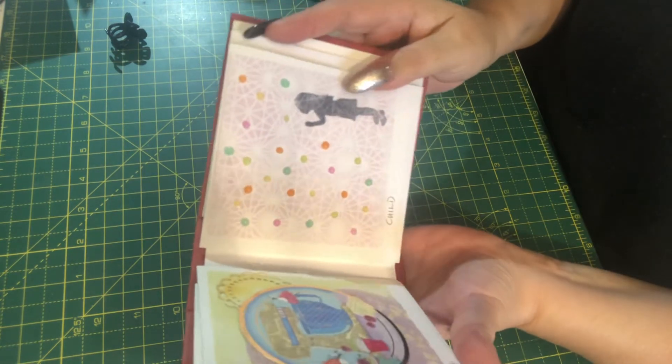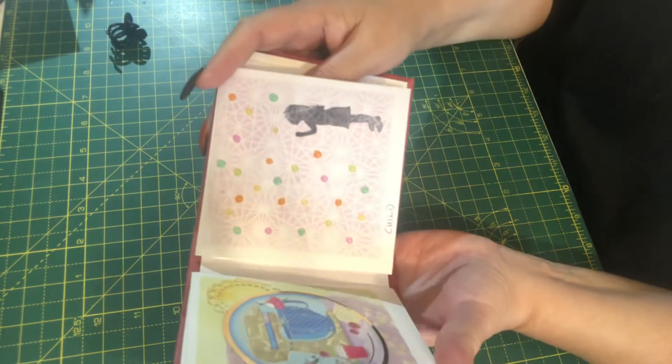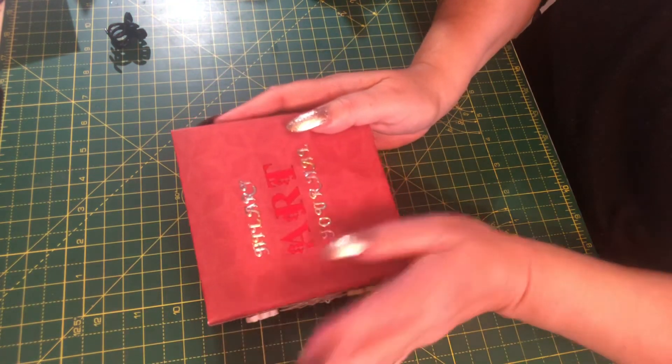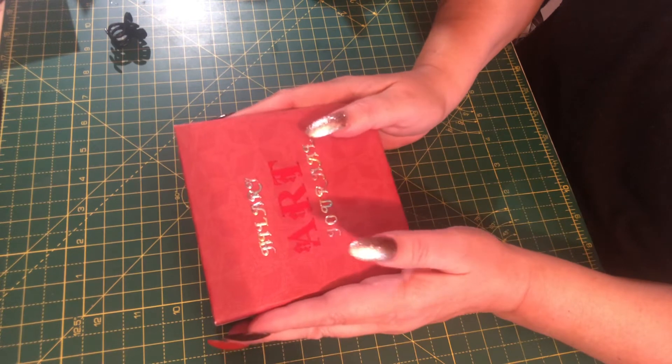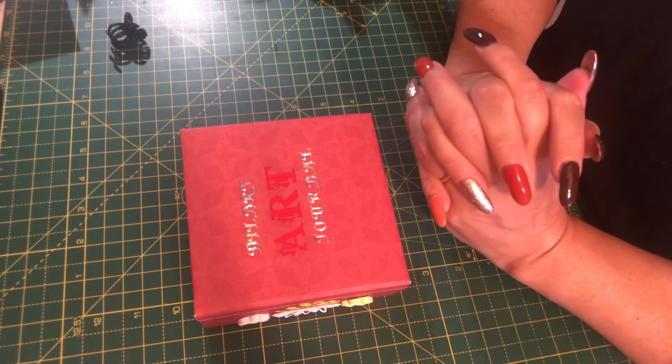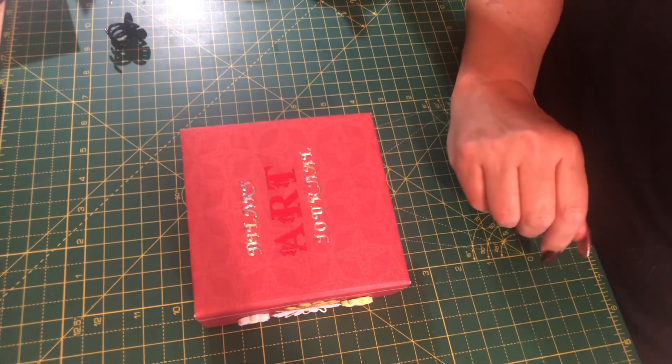So that is my latest art journal contribution. I am hoping to keep a wee bit more up to date certainly as we go forward. Please feel free to leave your comments below. Thanks very much for watching. Bye for now.